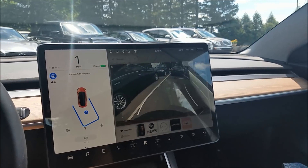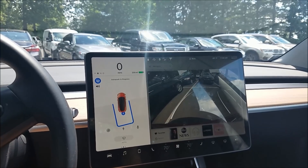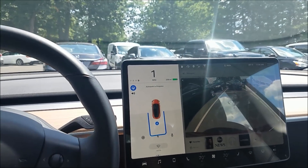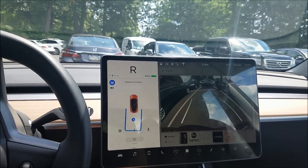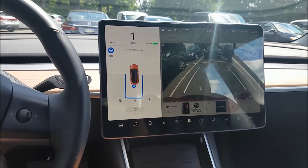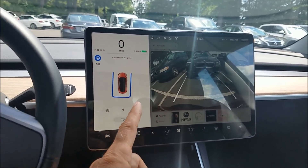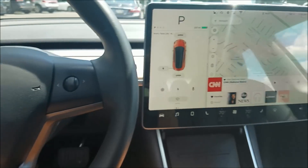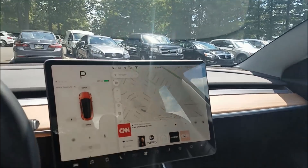It might be able to pull it off. It stopped abruptly there — it's thinking. It probably could have done it, but it decided to pull forward just a touch and didn't go as far forward. And it did it! It doesn't go in perfectly square, but when I look at the cars on either side of me I look pretty good — equally distanced between the two cars and aligned with them.